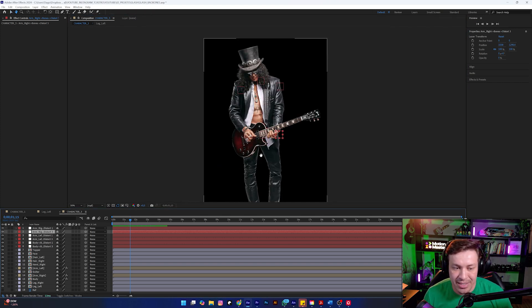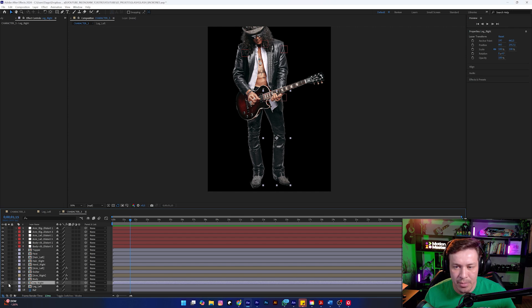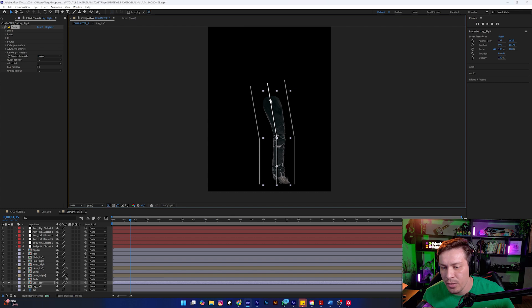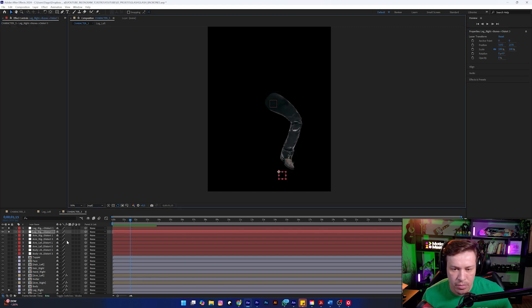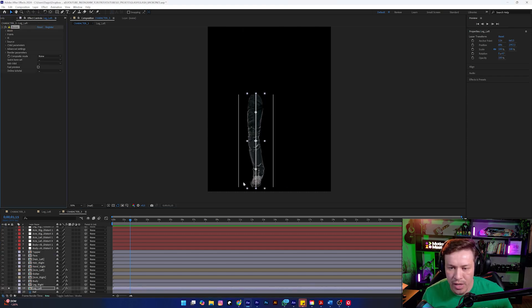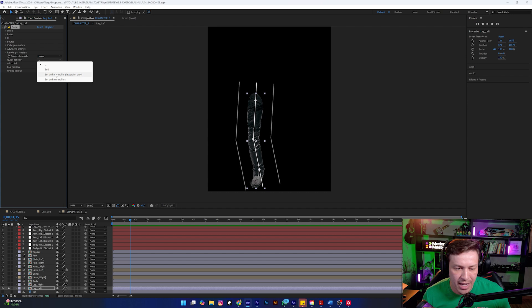Now let's move on to the legs. One interesting thing is to rename all the layers to always keep the project organized — this is essential. I will leave the right leg on the ground. Same idea — it creates the three points. I will place one here at the top, another at the knee, and the third point here at the ankle. I click to adjust the controllers and our leg is now rigged. Left leg — the three points: one here at the top, another at the knee, and the third at the ankle. I apply it again and set up the controllers. Our leg is rigged as well.